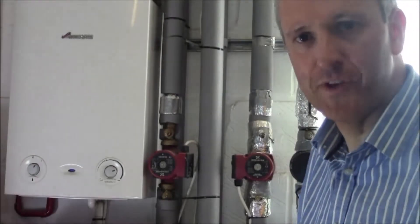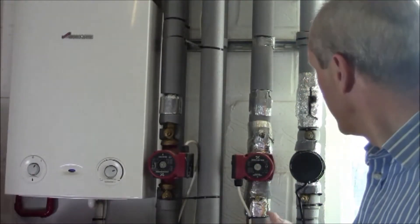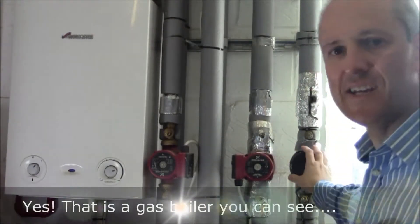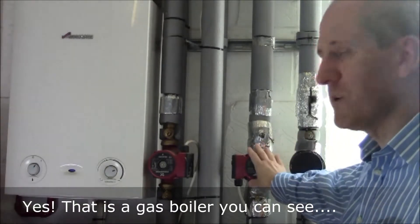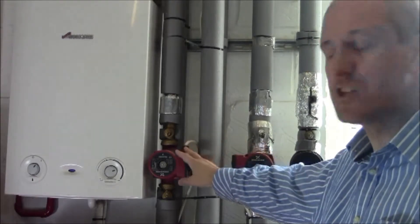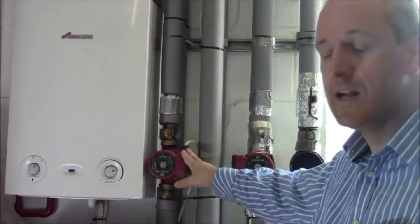It probably isn't important that you remember all this, but just for information there are three basic circuits here. What you see here is a pump — the black one — that controls the heat flowing to the radiators. You'll spot a third one, and you might wonder why we have that.